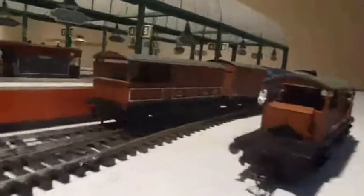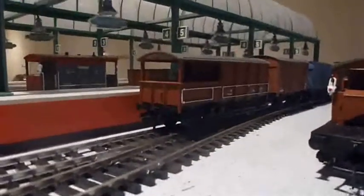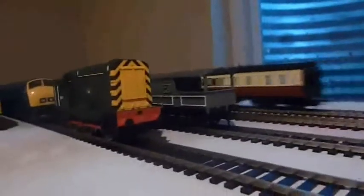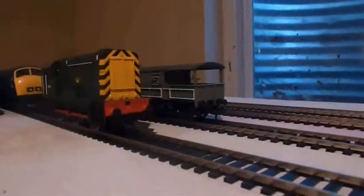As you can see, one of the things I received is a British Rail Bauxite liveried Toad brake van, as well as a grey liveried Toad brake van.